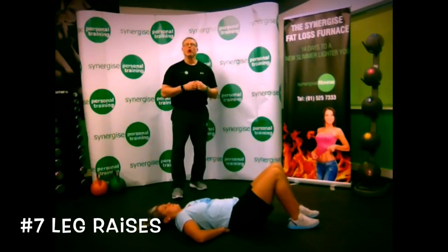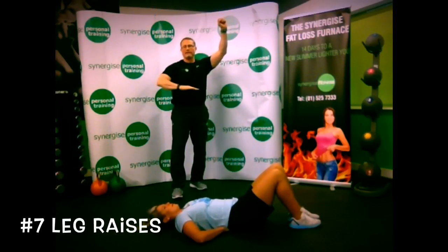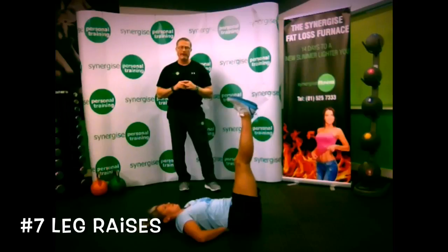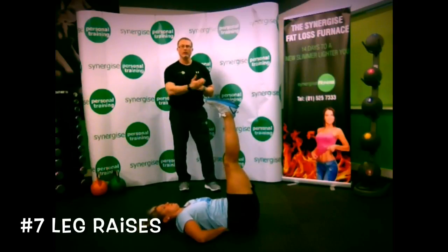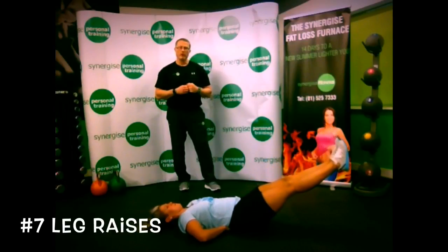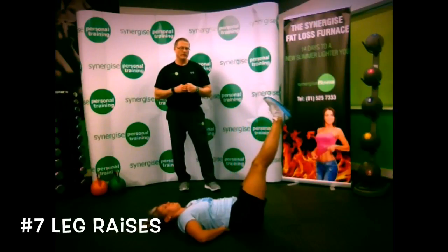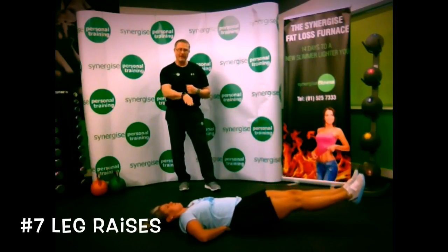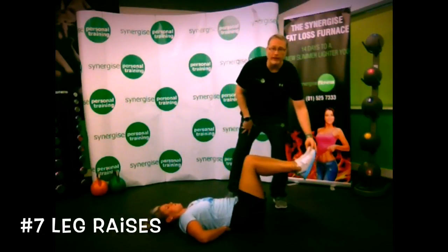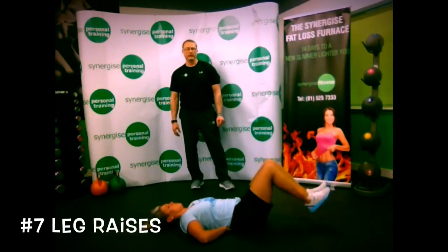Next up: hanging leg raises. Normally you do these hanging from a bar, bringing your legs up towards your waistline. If you don't have access to a bar, you can do it on the floor. Bring both legs up at once, pressing your back into the ground as far as you can, then lower the legs down as low as you can while keeping your back pressed down. Squeeze the abs as you control the movement. The option is to bend the knees — lower the legs, touch with the heels, and come back up.